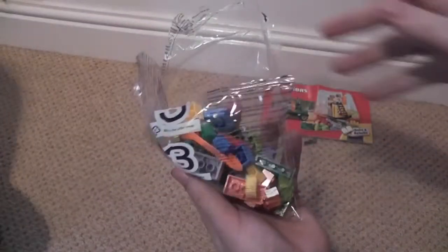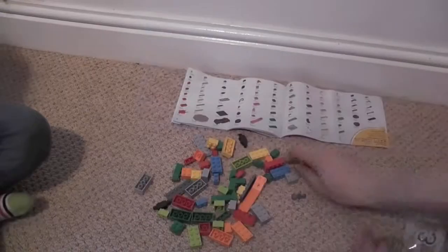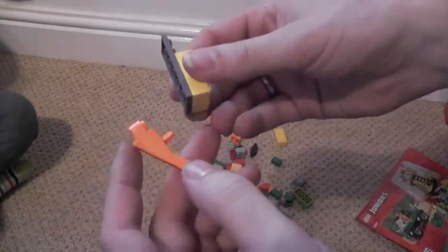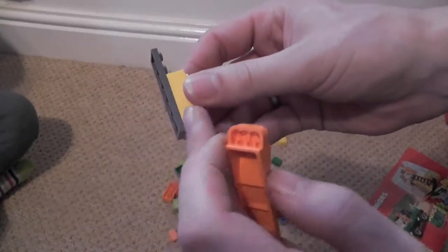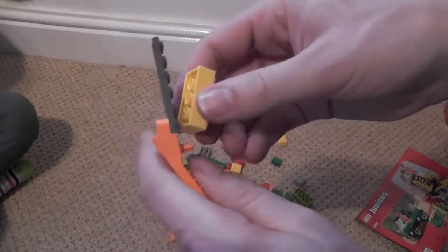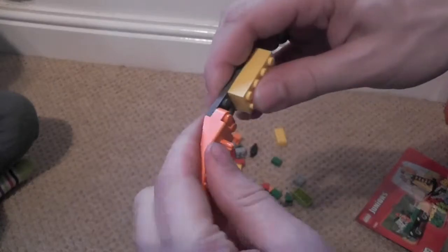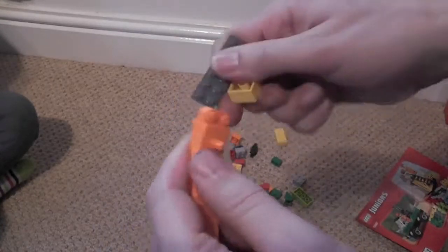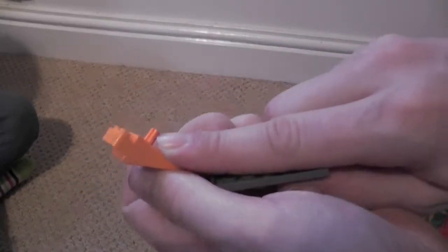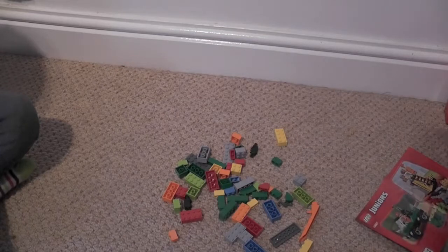Interesting thing we got with this set — a Lego tool. For tricky things like these thin bits on a Lego brick, you can connect this up and pop them off, which makes it easier for little fingers. You can also do it from the other end, and it's got a little poker that will poke out the little axle connectors. Pretty cool!